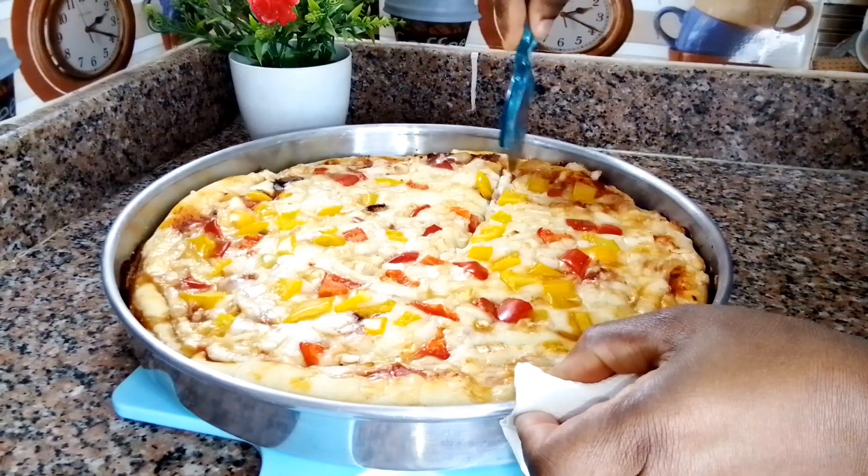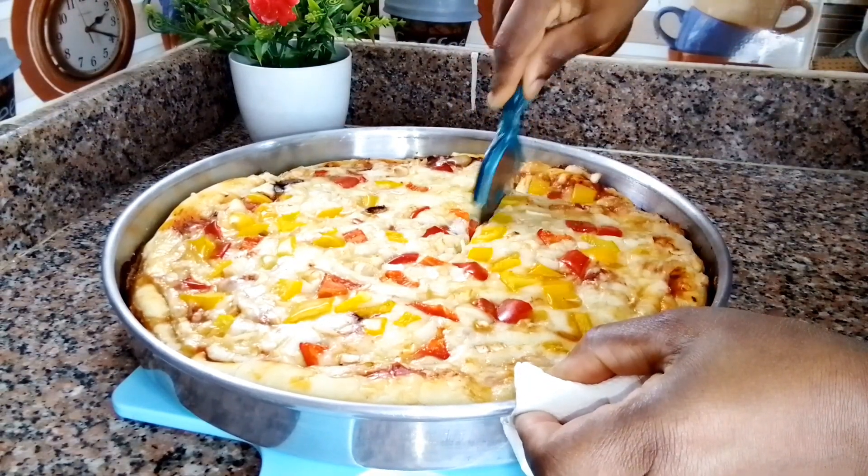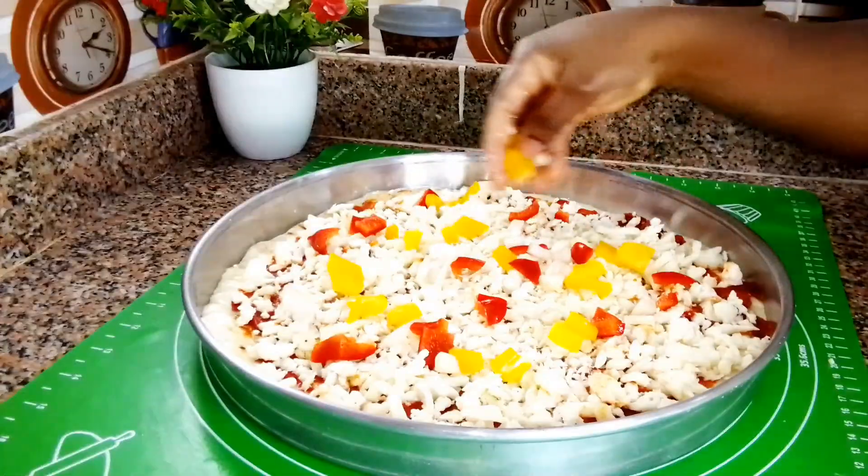Today I share with you all how you can make pizza at the comfort of your own home. If that's something you're interested in, keep watching.